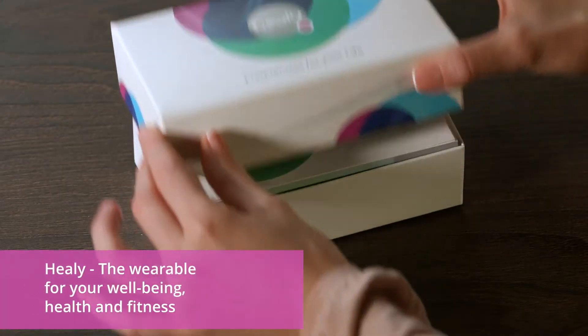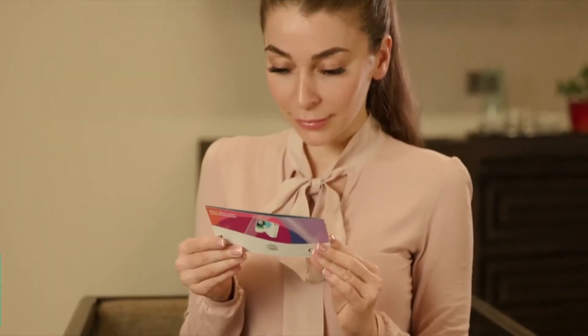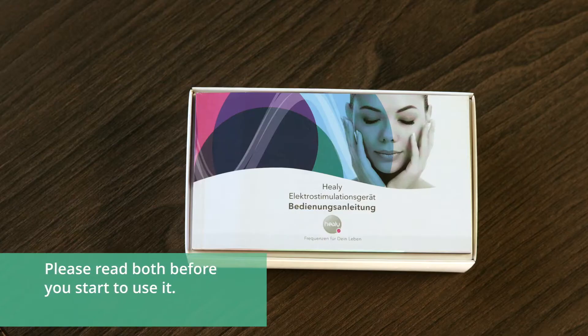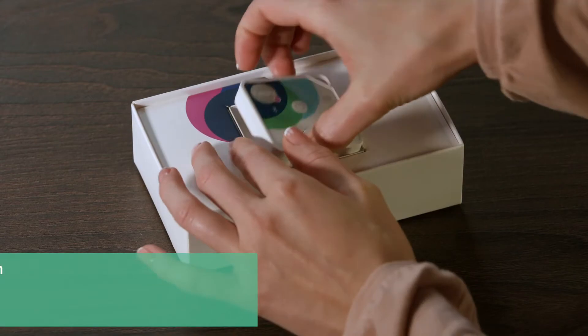Healy, the wearable for your well-being, health and fitness. In this video we would like to show you what is included in your Healy package. In the package you will find the quick start guide and instructions for use. Please read both before you start to use it. You will see how easy it is to use your Healy.